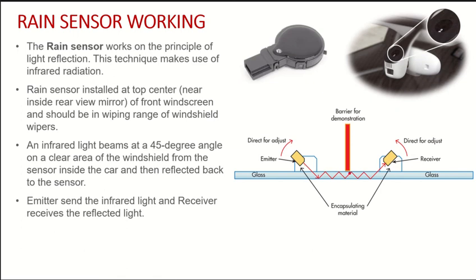This process continues to happen, and if 100% of the light is received back, it means the sensor understands that there is no rain — because all the light which travels from the emitter gets received back 100%. The emitters and receivers are at a 45 degree angle so that light gets reflected properly and received back by the receiver.